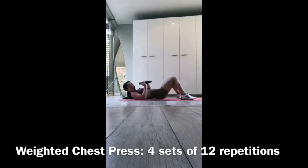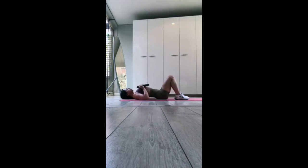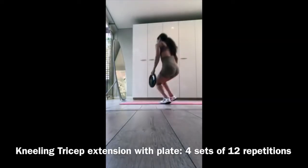Our first exercise is the weighted chest press — four sets of 12 repetitions. I'm performing this laying down on a mat, but you can do it standing on a bench or seated, whichever you prefer. I'm using a plate, but you can use a dumbbell or barbell. I wanted to show how you can do this workout with very minimal equipment.